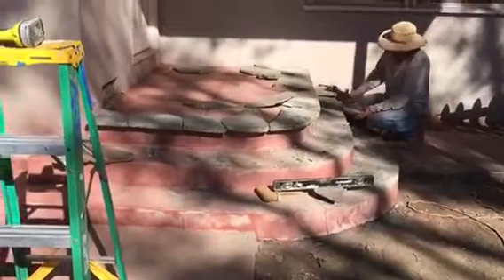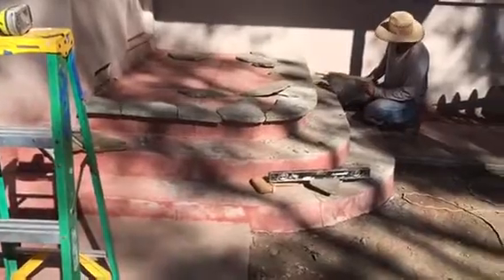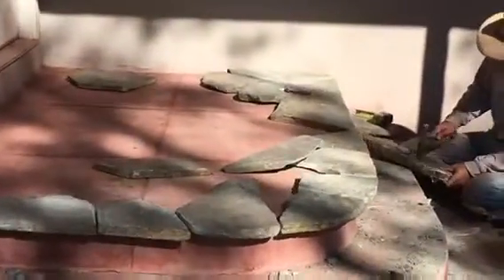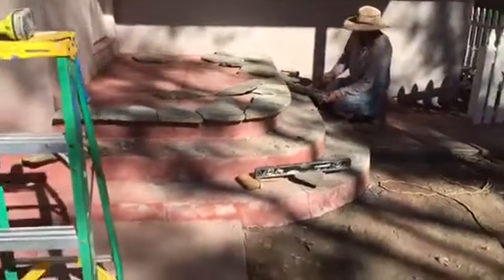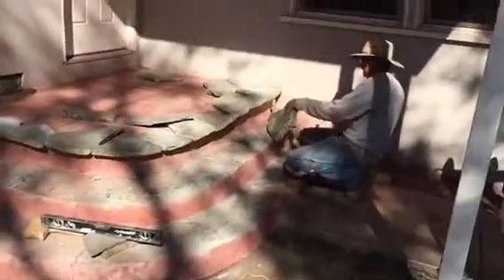Here we go, just starting to cover up the porch. This is really nice flaxstone. This is what it looks like so far. We have to adjust every single piece, and we're going to be covering both sides of the porch.